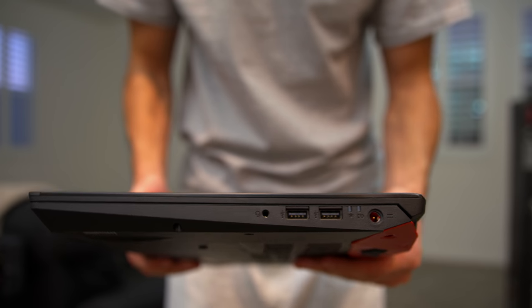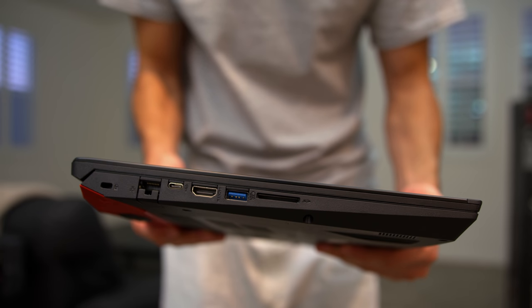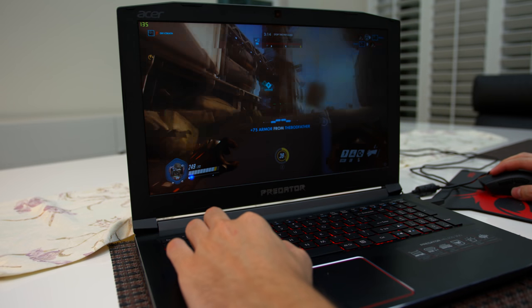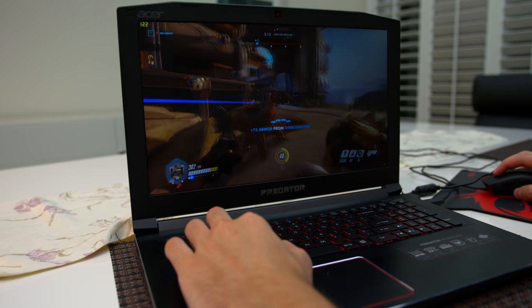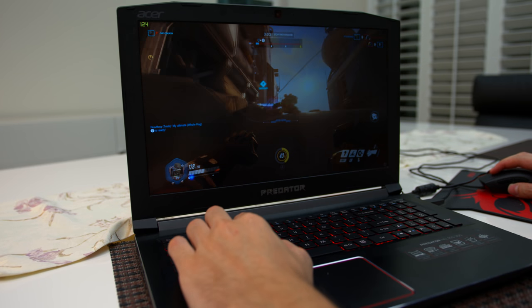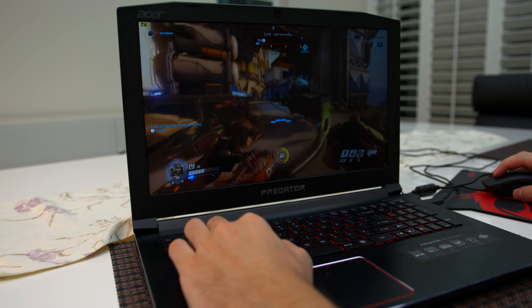The ports are pretty standard for the price point — you get three USB 3.0, an HDMI, and a USB Type-C on the same side as the SD card reader. The laptop does get pretty warm during gaming; you can feel the warmth through the keys, but it's not too hot or distracting. Battery life isn't the best either — I got close to four hours under the balanced power plan, which is expected for a gaming laptop at this price.